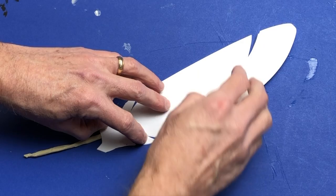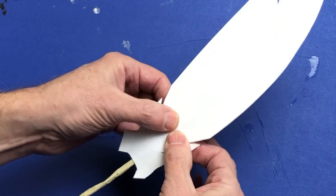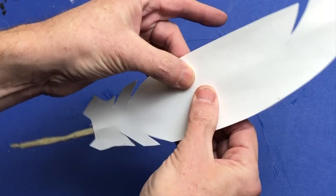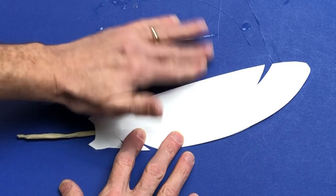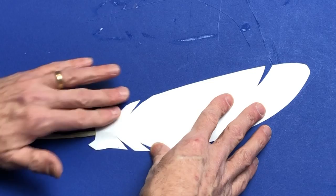Take your time on this step - line everything up the best you can and then start pressing it together all up and down the feather. Once everything starts to stick a little bit, work your way up and down pressing the air out and making sure all the seams attach. From the inside of the feather outward, press down and smooth out to force any air bubbles out and make the paper stick, especially closer to where the wire is, so it looks like a real feather.